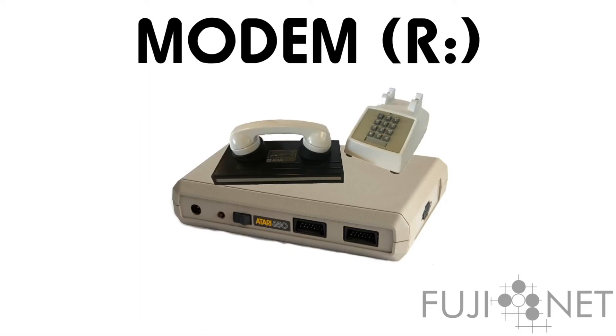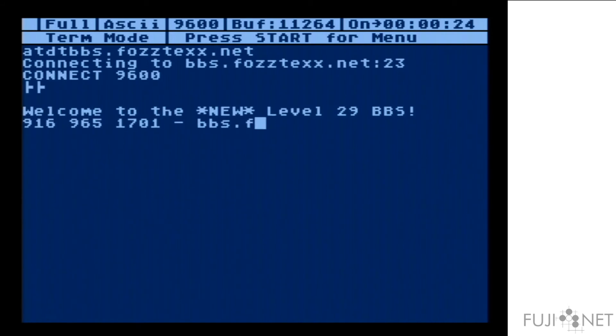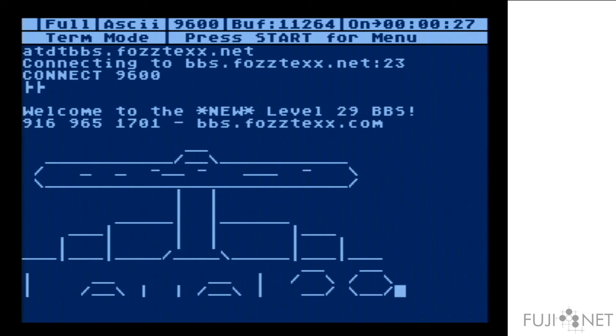The modem emulation provides a complete Wi-Fi modem and Atari 850 interface to allow existing communications programs to be used to dial BBSs, and even for you to load a BBS and answer calls from the internet. Here we've loaded a copy of Bobterm and set it at 9600 baud. We'll use it to dial into a BBS. As you can see, it just works.